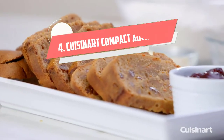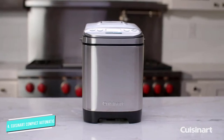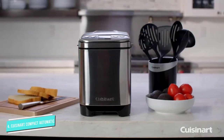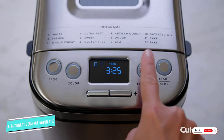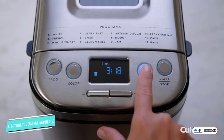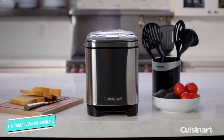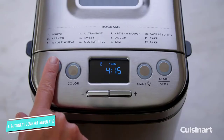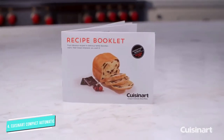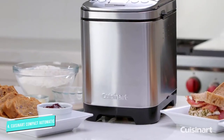Number 4: Cuisinart Compact Automatic. Perfect for kitchens with limited counter space, the Cuisinart Compact Automatic Bread Maker offers everything you need to make homemade bread in a smaller, space-saving design. The stainless steel design measures 10.25 x 13.25 x 11.25 inches and weighs just over 10 pounds, so it's not too much of a chore to take on and off the counter. It features 12 pre-programmed options and 3 crust shades — light, medium, dark — and can bake up to 2-pound loaves.